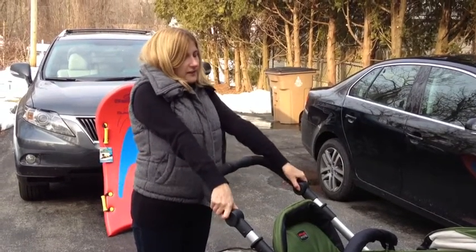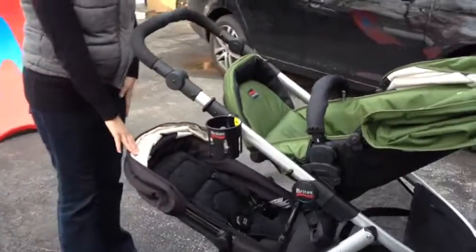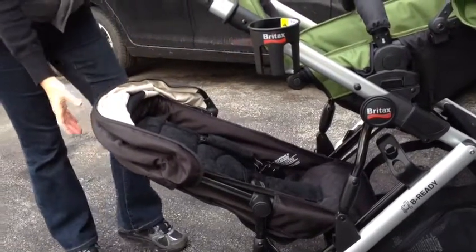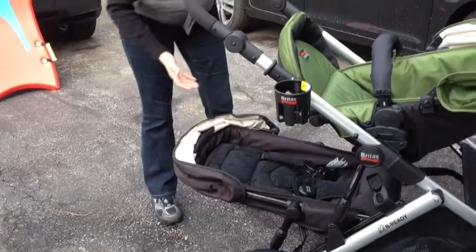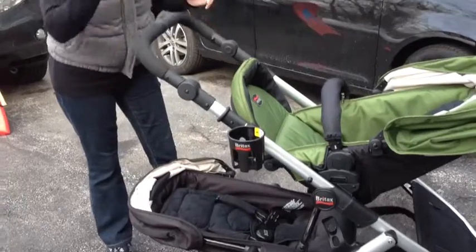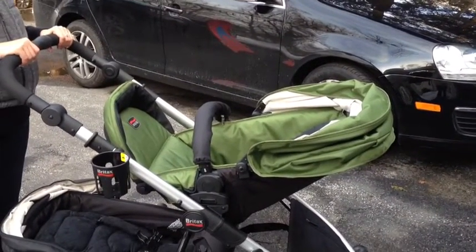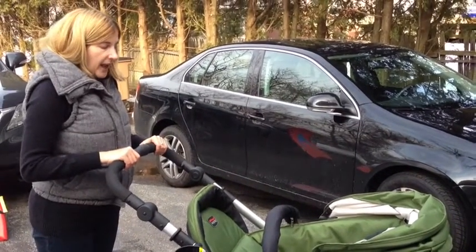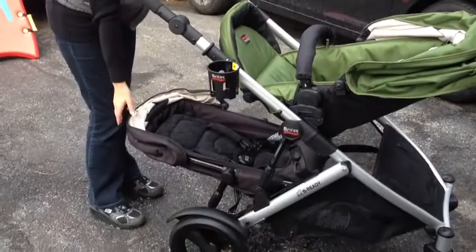I was worried about having a double stroller top-bottom that it would be hard to get to the baby on the bottom, but it's very easy. You always have visibility of them as well, and especially when you put it in the reclining position, you can easily slip them into the harness and then take them out. I have the top seat right now parent-facing because my little ones are small still and I want to be able to keep an eye on them. In this position, not only do I see my baby on top, I see the baby on bottom very well.